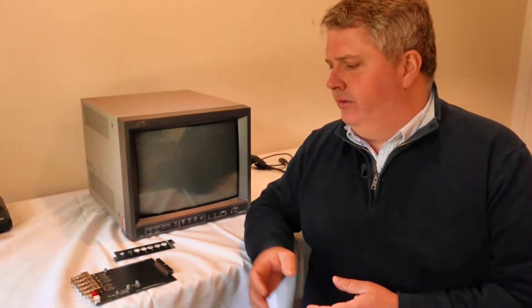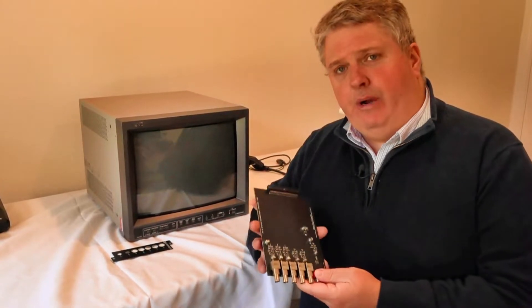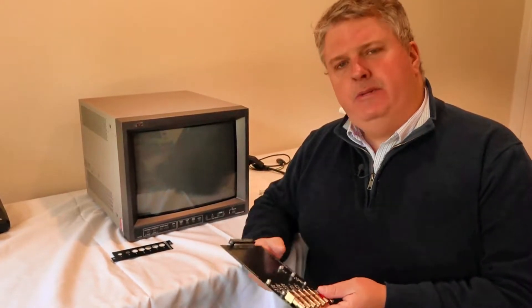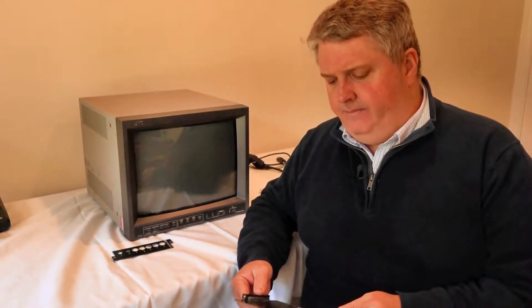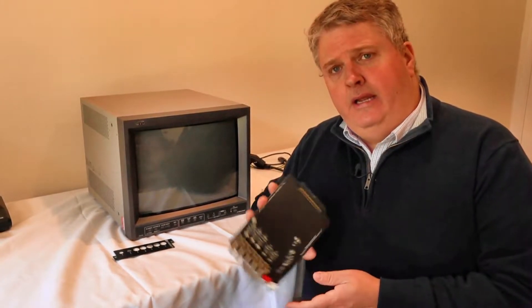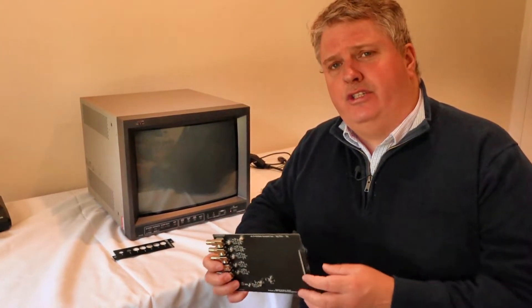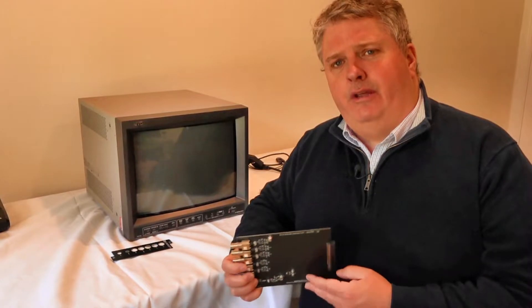But I really didn't want to RGB mod this one because there was obviously an option for a card. Looking around on the internet, I did find a supplier of reproduction or clone cards. This one I managed to pick up from Retro Upgrades in the UK — it was about $100 shipped to Australia, which isn't too bad considering the price of original cards. I believe this card was designed by a gentleman, Martin Heinfeld, who has been quite proactive in reproducing clone cards for not just JVCs, but also Sony PVMs.